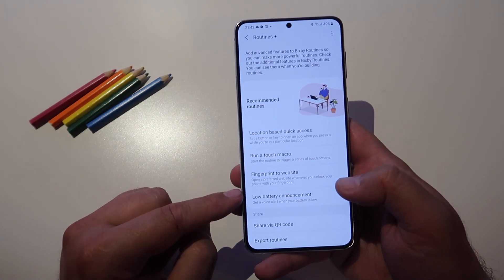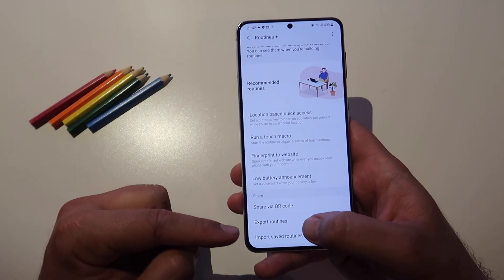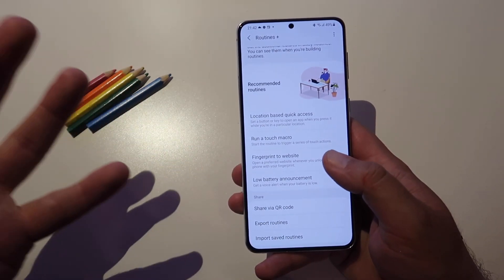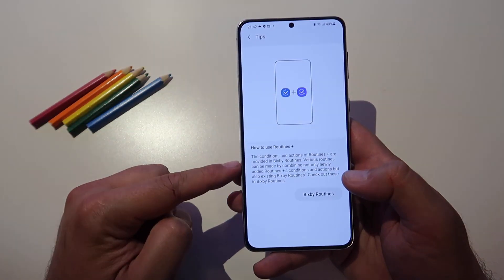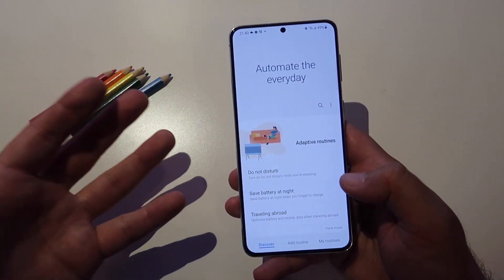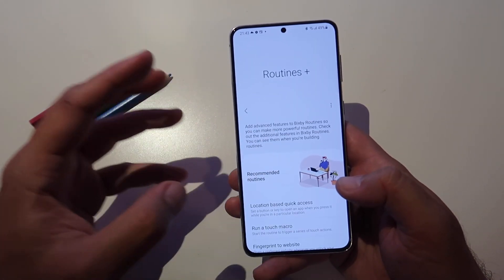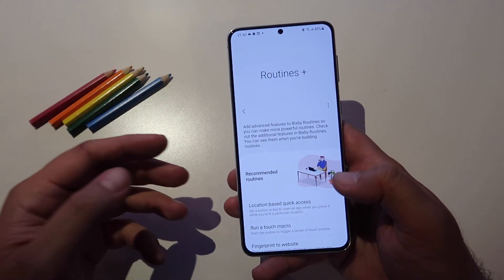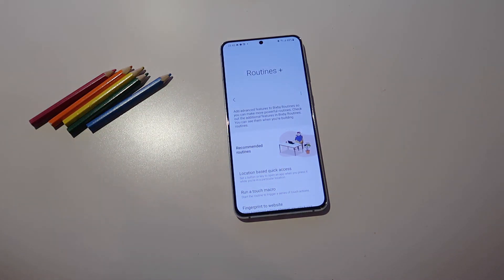Those were all the recommended routines — location-based quick access, run a touch macro, fingerprint to website, and the low battery announcement. There's also the ability to export your routines, import things, and share your routines via QR code. It's all happening because of Bixby Routines, which was already very powerful, but this takes it to the next level. Hope you liked the video — consider subscribing. Stay safe, and see you in one of my next videos.